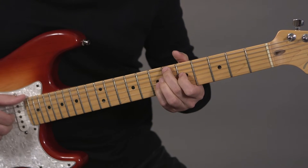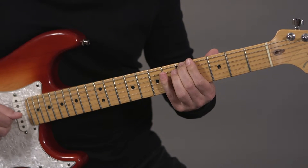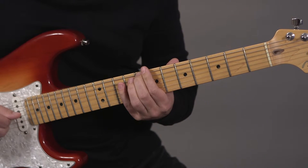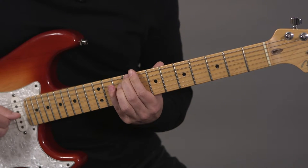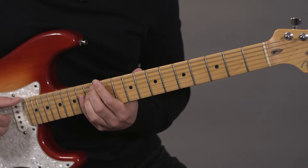Next form: thumb then fingers on the chord, A from below, thumb then fingers on the chord, C from above. Next form: thumb then fingers on the chord, C sharp from below, thumb then fingers on the chord, E from above.